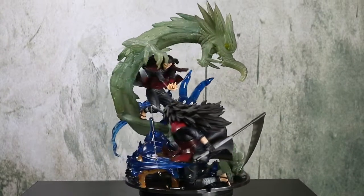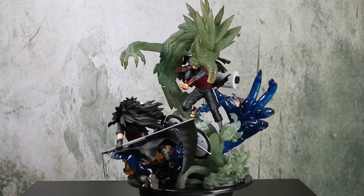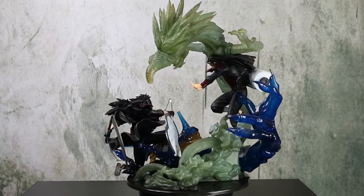We also remind you that the figure is released in April 2019 at a cost of 9,180 yen.